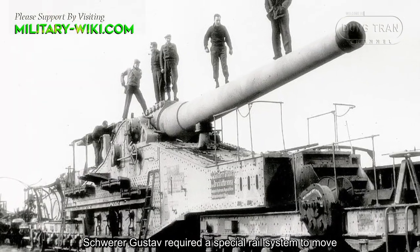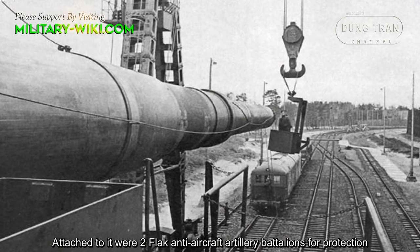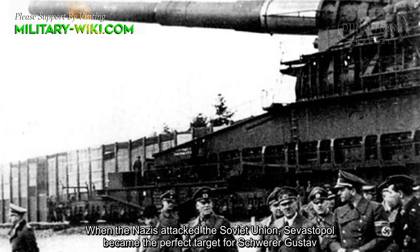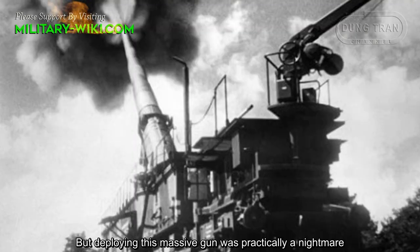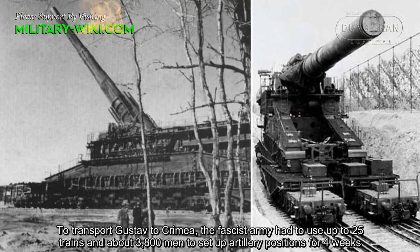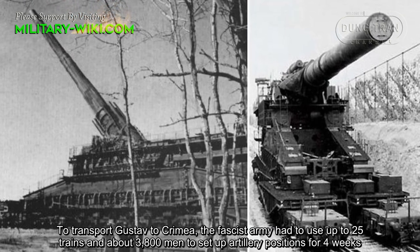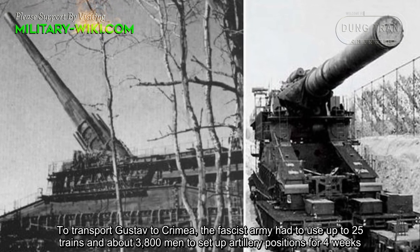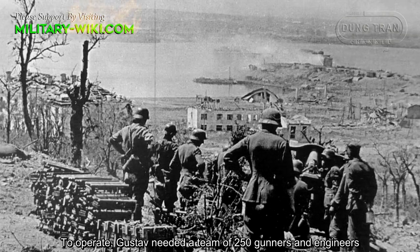Schwerer Gustav required a special rail system to move. Attached to it were two anti-aircraft artillery battalions for protection. When the Nazis attacked the Soviet Union, Sevastopol became the perfect target for the Schwerer Gustav. But deploying this massive gun was practically a nightmare. To transport Gustav to Crimea, the fascist army had to use up to 25 trains and about 3,800 men to set up artillery positions over 4 weeks. To operate, Gustav needed a crew of 250 gunners and engineers.